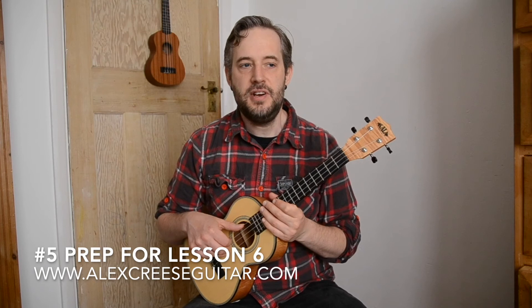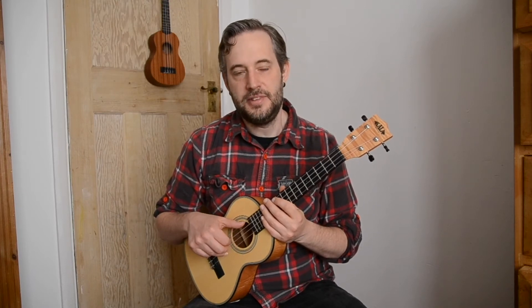Before you go on to the next lesson, it's really important that you get to grips with the melody notes that you're going to need for the next song. I've made a small exercise which you can see in the tab that comes with this lesson, but I'll go through it now slowly.